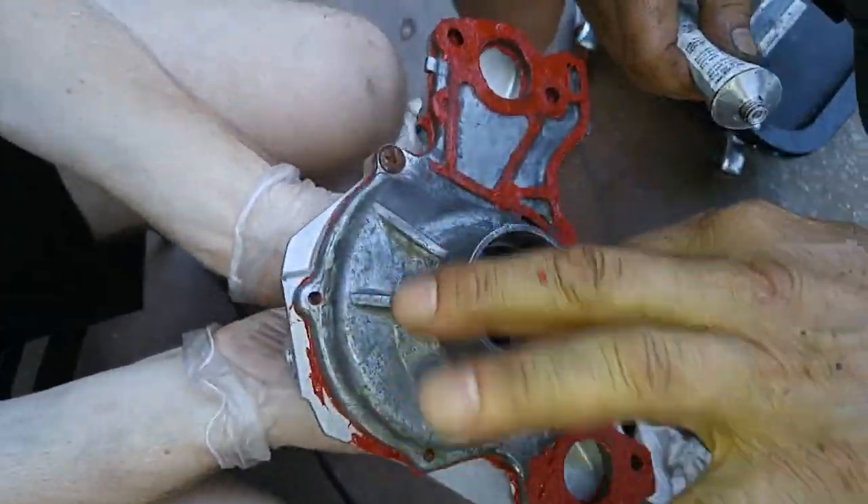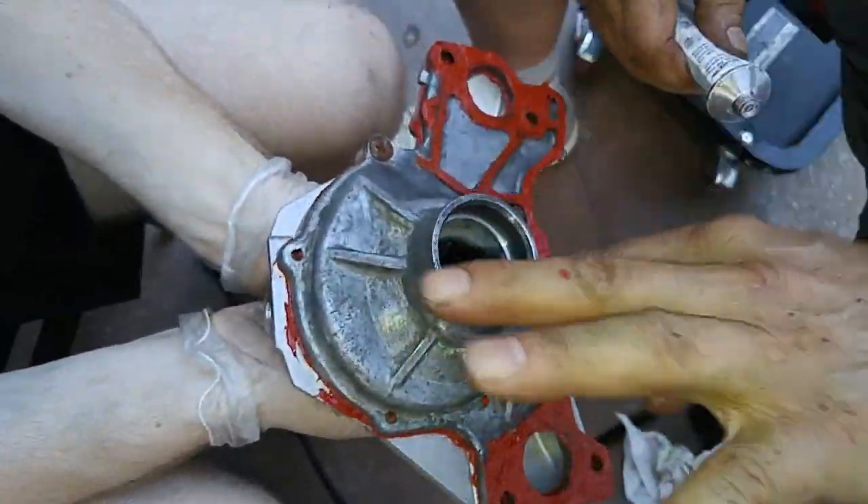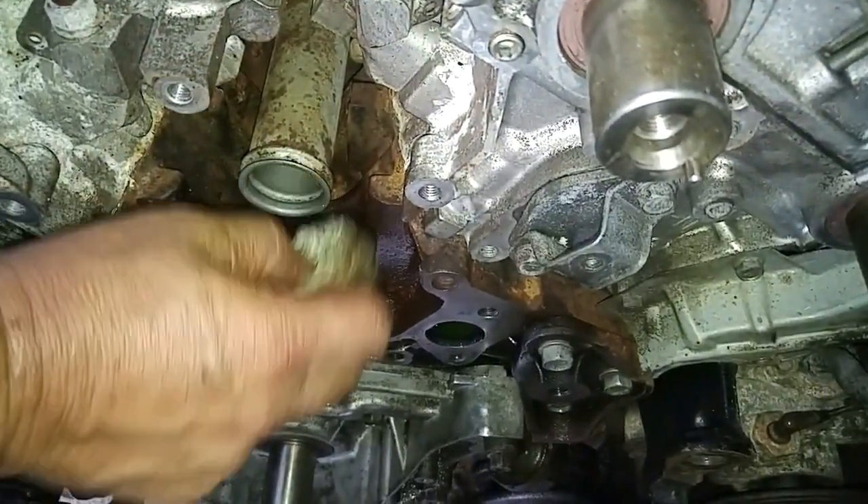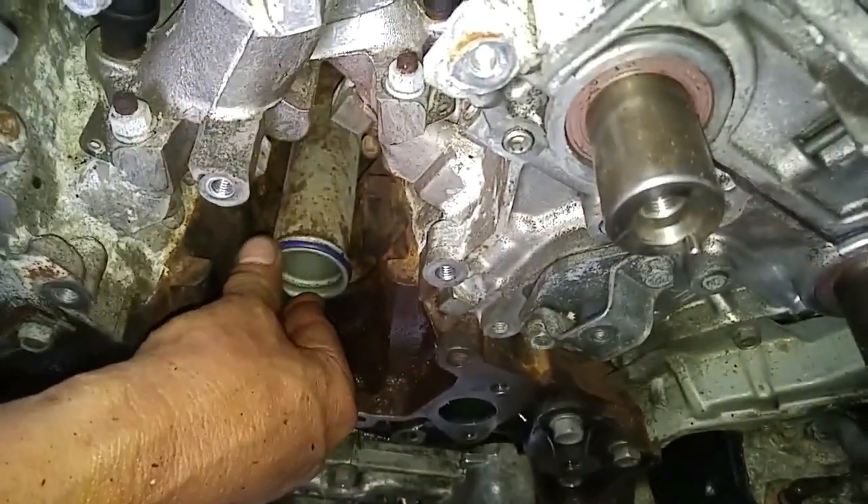A light coat of dielectric grease was applied to the pump's coolant supply port and a new o-ring fitted over the engine block coolant supply water pump connection pipe.